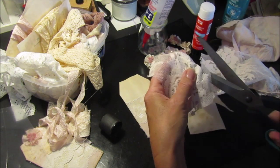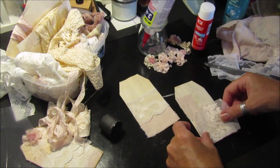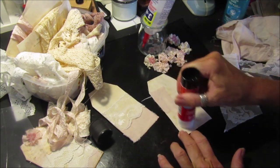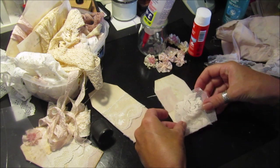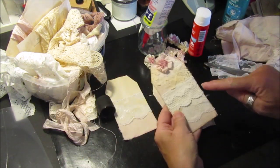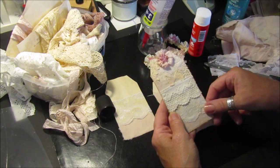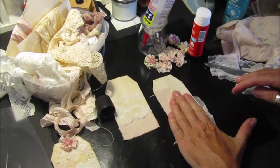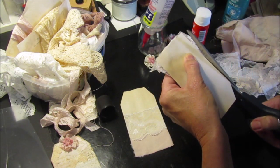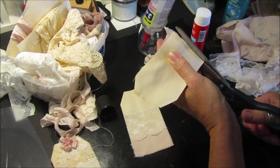Just randomly cut little bits off. Once you've sewn it, it looks completely different - like on this one I've just layered up little bits and pieces, and once you've sewn it down it sort of makes a nice little collage effect. You can just trim these little bits off. It's another good way to use up your bits and pieces.